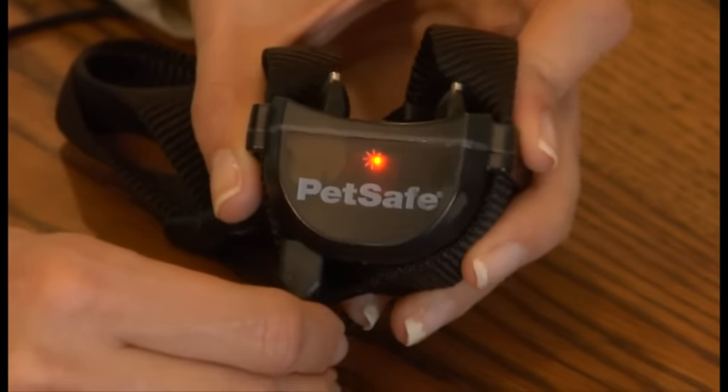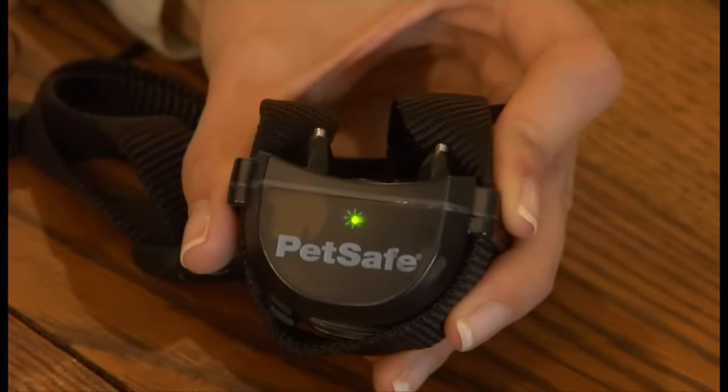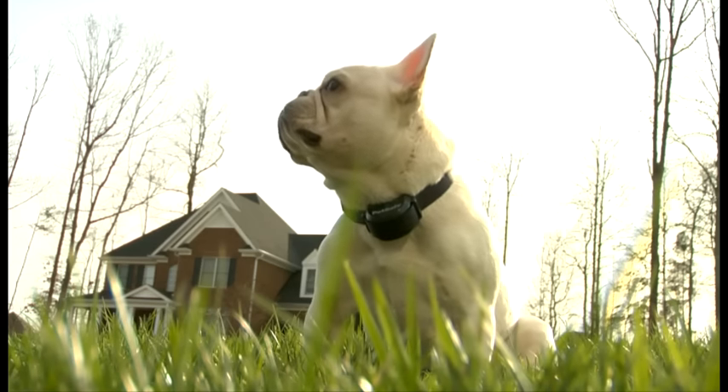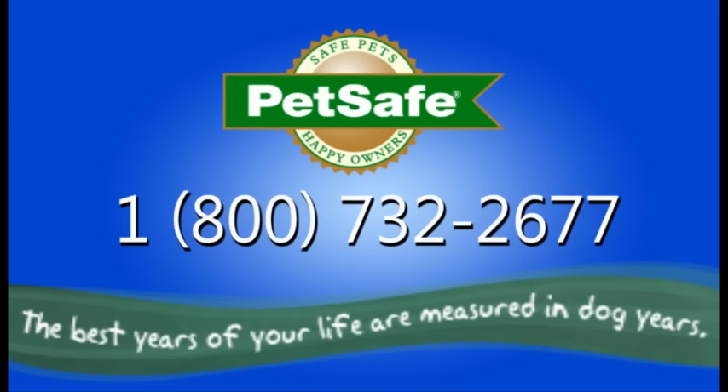Once you have charged your receiver collar fully and your system is set up as you would like it, you're ready to start training your pet. This is covered in our video on training your pet to the Stay and Play system. We know you're going to enjoy the Stay and Play wireless fence. If you have any questions during setup or training, please contact our customer care center. They're standing by to help.